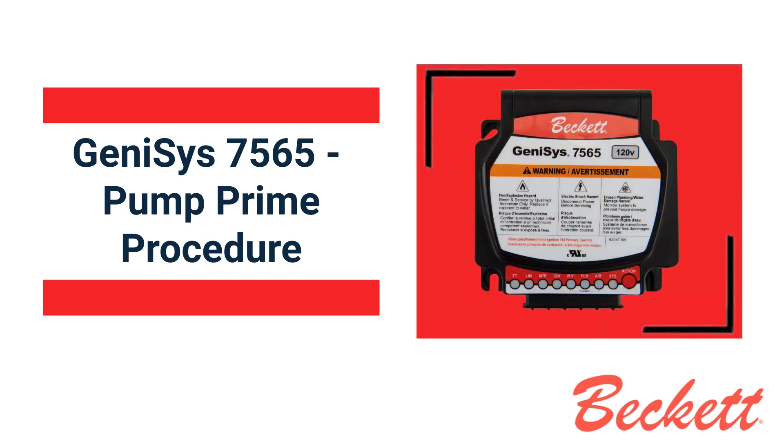Service must be performed by a qualified technician familiar with oil heating systems. Service by an unqualified person can result in hazards to that person, others, and/or property. See our safety video for additional information. In this video, we will guide you through priming the pump and activating the four-minute cad cell override on the Genesis 7565 control.